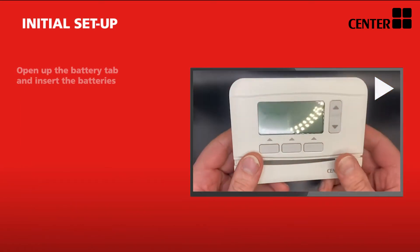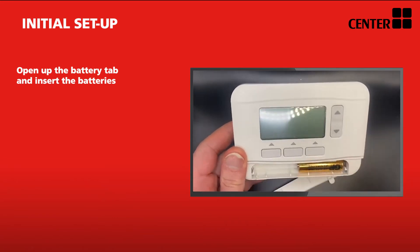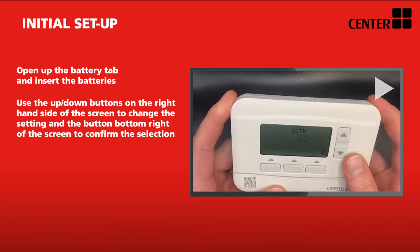To set up your Centre thermostat, slide the front cover off to insert your batteries. Once done, put the system back together. The thermostat should then start to flash with the year. If not, hit any of the available buttons to start.